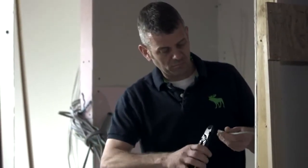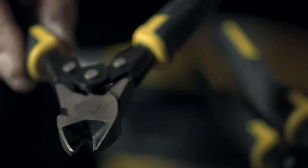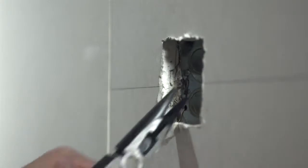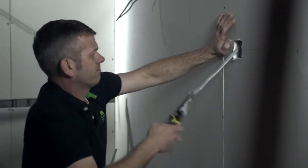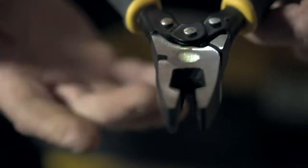Here we have the new Dewalt compound action pliers and cutters. In the range there are the side cutters, predominantly used by electricians. The long nose pliers are for areas where something is stuck in an awkward place, like a cable jammed in a wall. And then we have the combination pliers.